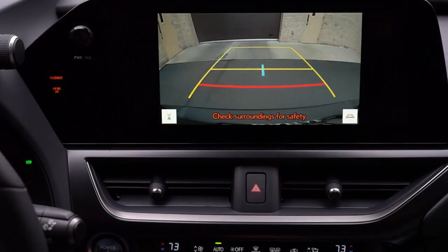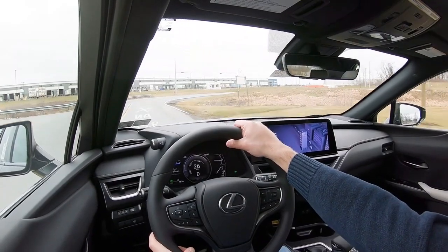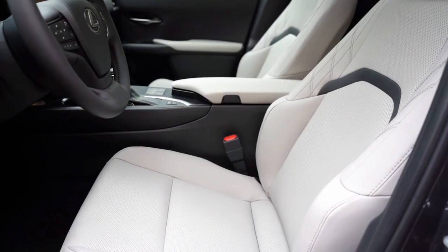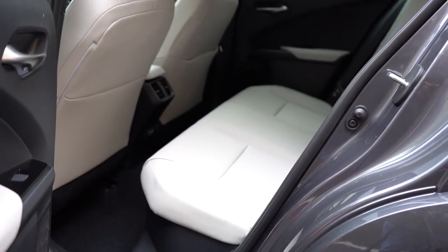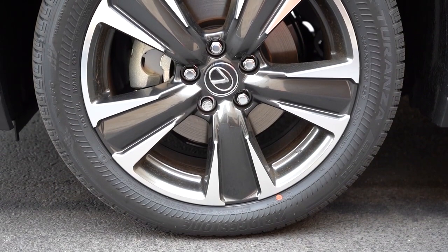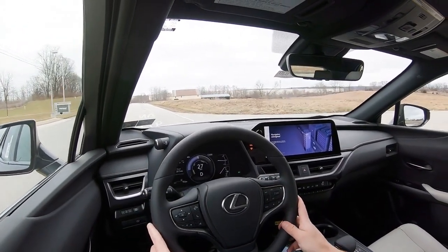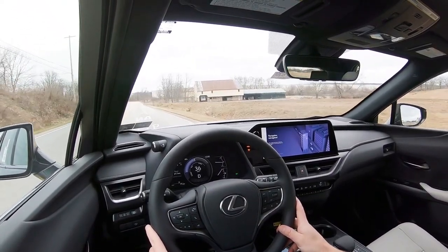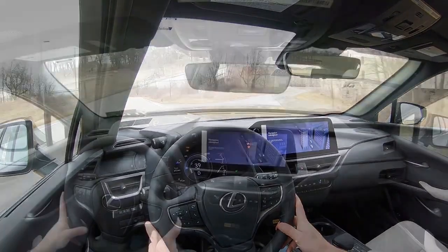When you put the UX in reverse, a rear-view camera comes standard across the board. As for safety: the UX 250 Hybrid is an IIHS Top Safety Pick. Standard features include front, side, and side-curtain airbags, driver and passenger knee airbags, LATCH anchors for child car seats, door locks, and tire pressure monitoring. Also standard is Lexus Safety System+ 2.5, which includes pre-collision with pedestrian detection, lane trace assist, lane departure alert with steering assist, road sign assist, dynamic radar cruise control, and blind-spot monitoring with rear cross-traffic alert.